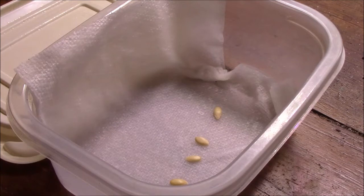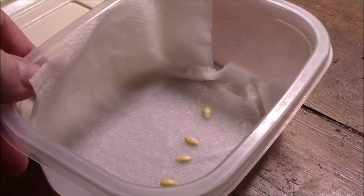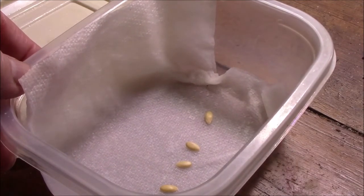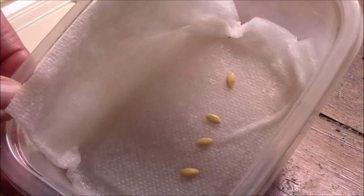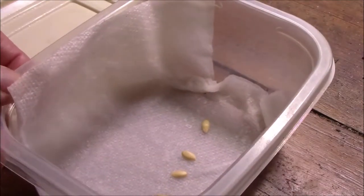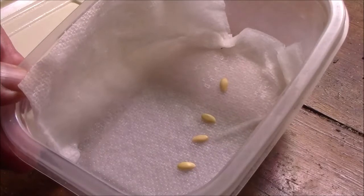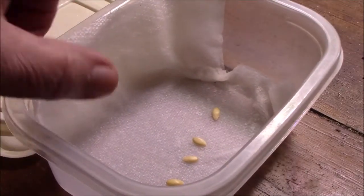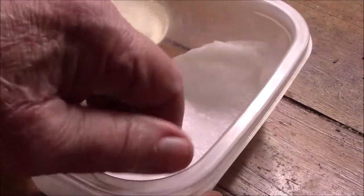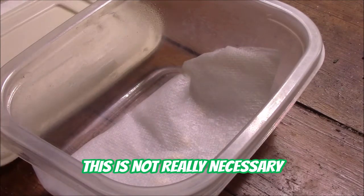I like to pre-germinate before I plant them. You can direct sow but sometimes the results are not quite as good. So what I do with this — this is a container that some lunch meat came in, but you can use any container. In the bottom we have a napkin, just a plain old paper towel. I wet it with water and then once it's wet I drain off all the excess water. And then I place the seeds on top of it. And I flip this over to kind of cover them and put the lid on which I have here.